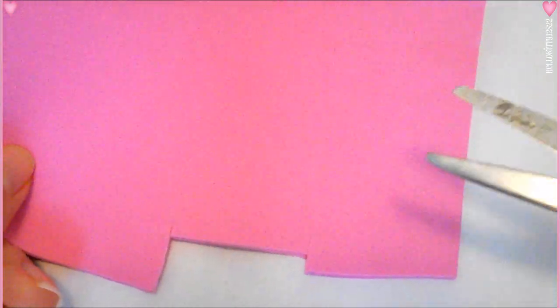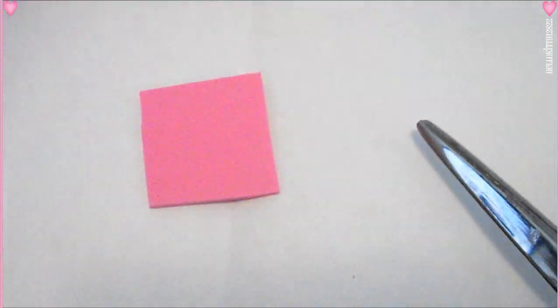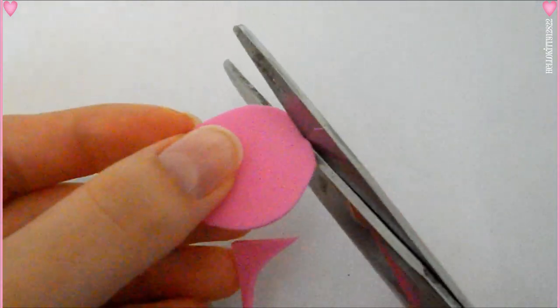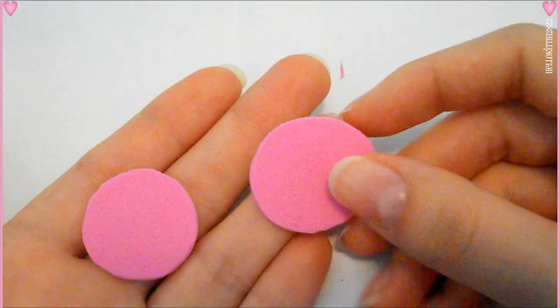I'm taking a pink foam sheet and I'm just going to cut out a circle from it. You can use any material or color that you want. Once you have your shape, it doesn't have to be a circle if you don't want. It can be an oval or a rectangle or even a heart.